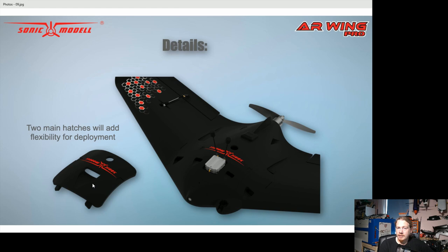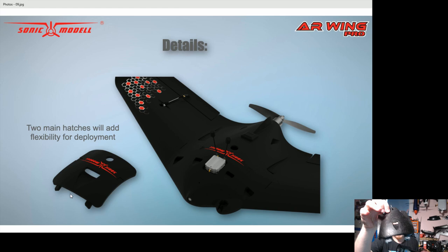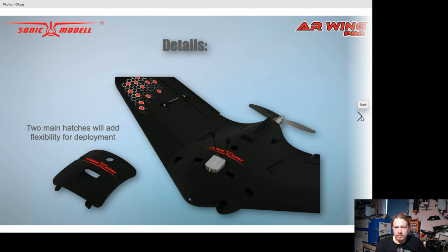It comes with two hatches: one designed for the DJI system — if you're running DJI you can plug it straight on, nice and simple — and the front hatch has been designed for DJI too. The other hatch has a nice big NACA duct on it. The attachment mechanism looks very similar to the mini AR Wing, with prongs on the front and magnets at the back — it works well, so why change it.